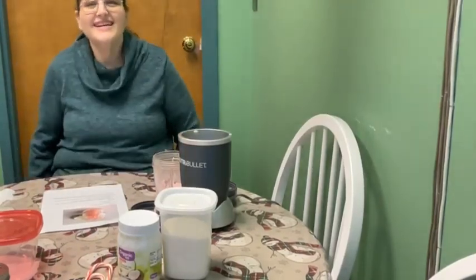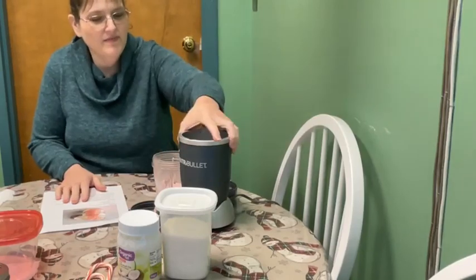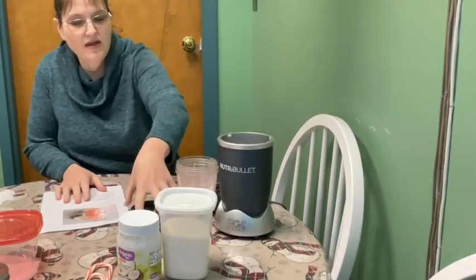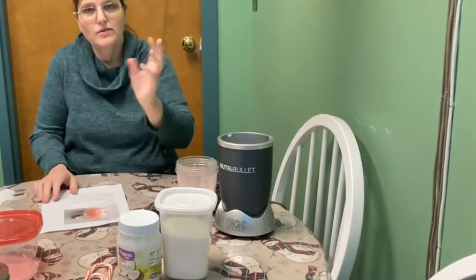Hey, good morning everybody. This is Heather at the Hammett Library.